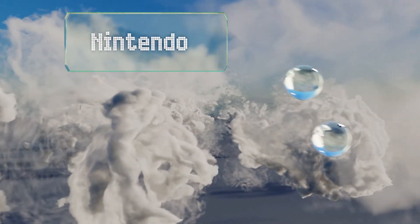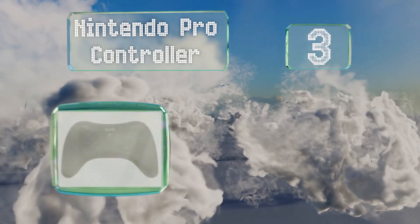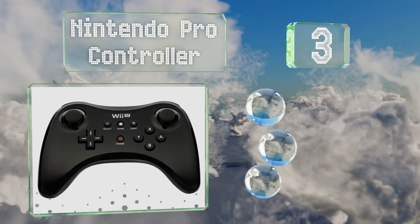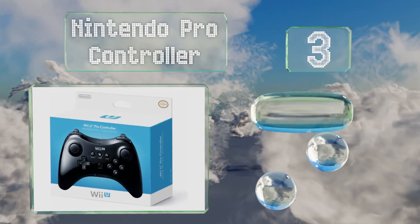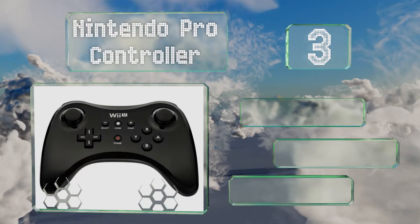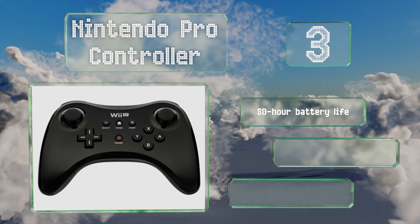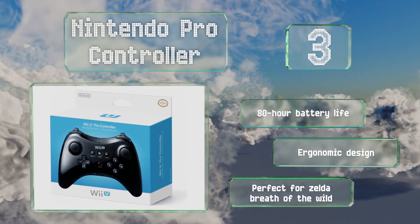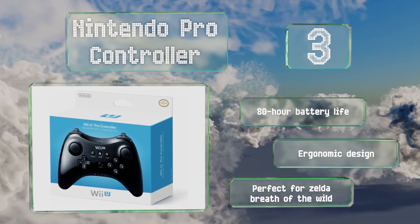Nearing the top of our list at number three, the Nintendo Pro Controller is one of the few that's fully compatible with some of the console's most entertaining games. It is incredibly expensive, but it's made with the care and close tolerances you'd expect from a brand-name product. It boasts an 80-hour battery life and an ergonomic design, and it's perfect for Zelda: Breath of the Wild.